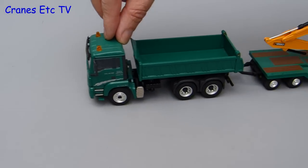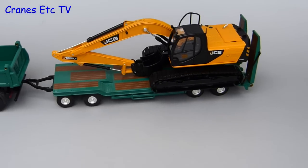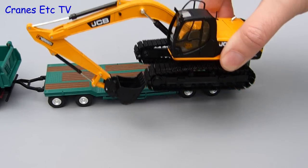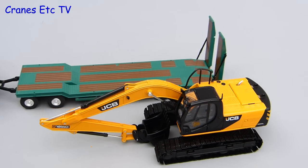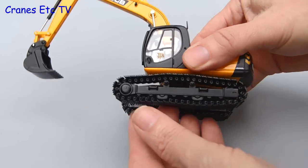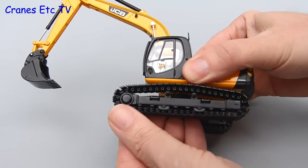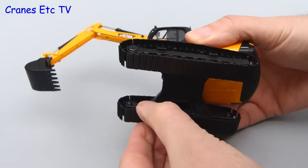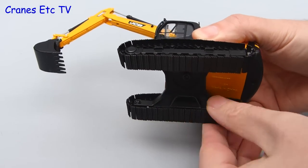Out on the Cranes Etc test track, the first thing to say is that the JS220 does fold up nicely to make a good transport load. After a strange sideways unloading procedure we are ready to test the machine. The crawler tracks have too much stiffness to work on a smooth surface and are quite stiff to roll by hand, although they may free up with a bit of use. They are also not spring loaded, which is a little bit unusual.